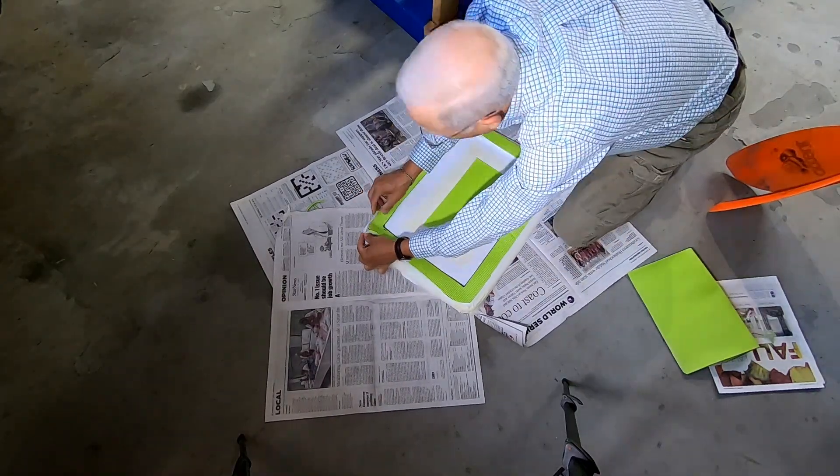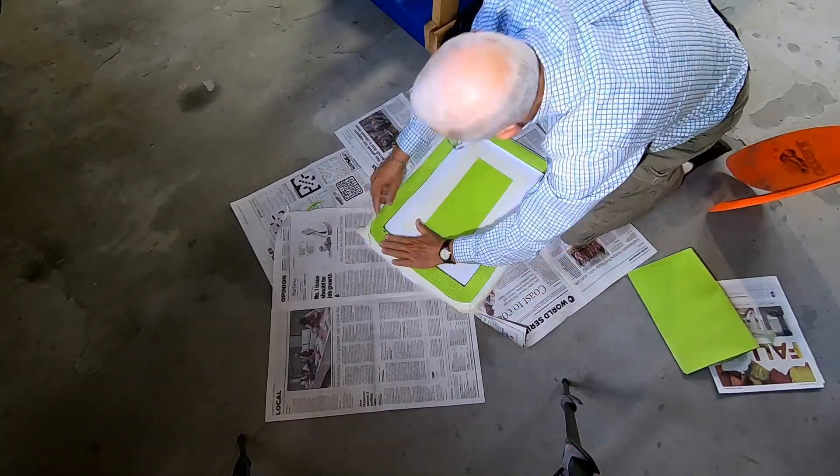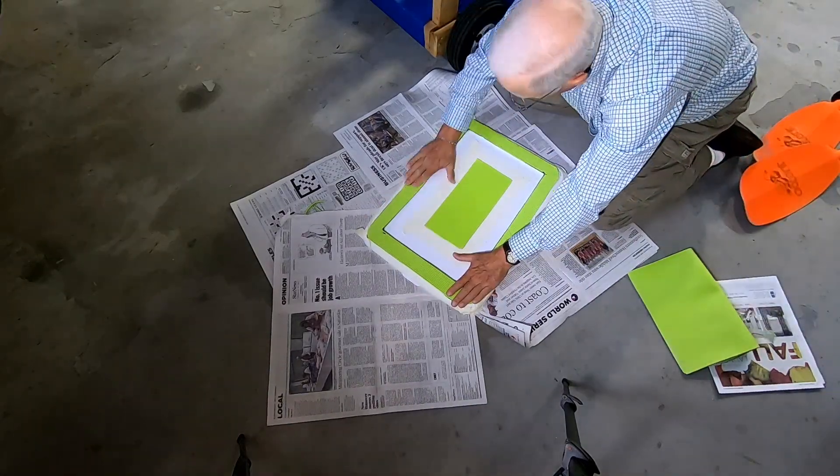Basically just spray it, let it sit a couple of minutes, and then join the two pieces together. Let it sit overnight and you're done.